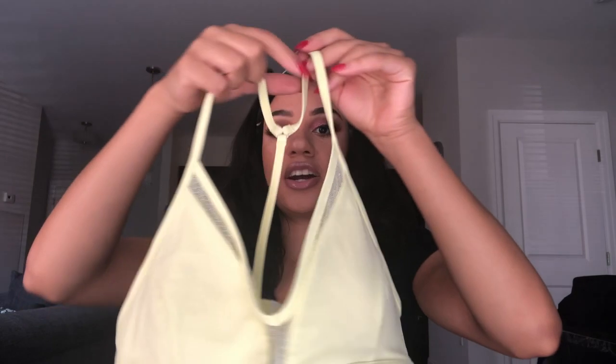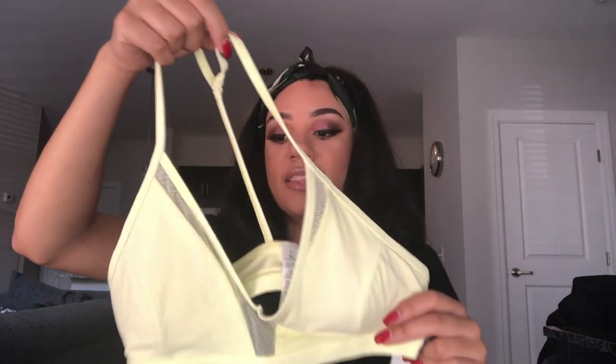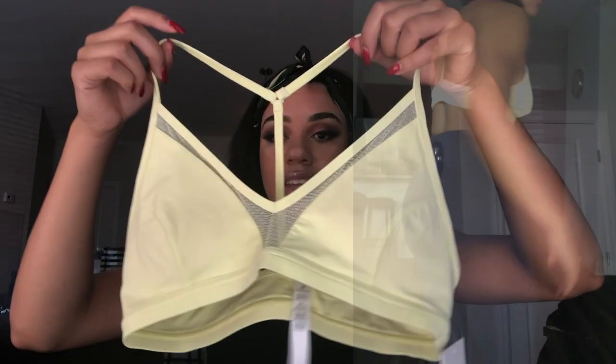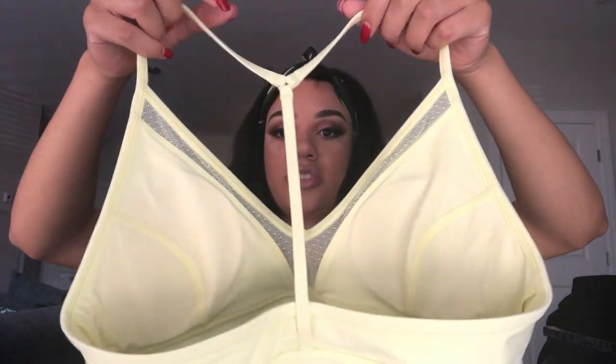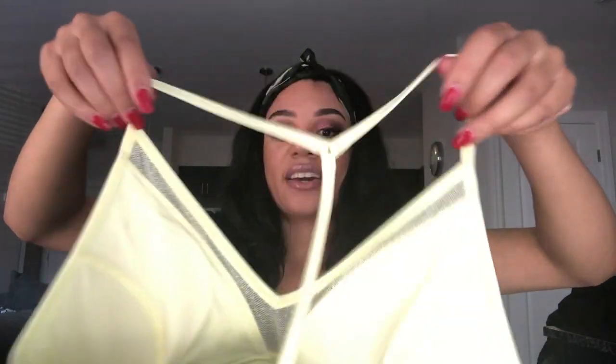The first bra I have here is called the State of Flow bra. I saw this online — a couple girls I follow on Instagram were wearing it, and this is such a cute bra. I wouldn't say it's the most practical bra for the gym, but you can make it work. I would wear this to spin class or if I'm doing a leg day with some high-waisted leggings. This is not meant for support. The back is really cute — I love the back detailing, just the simple Y-back that they are known for.